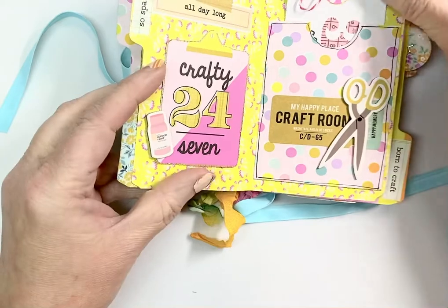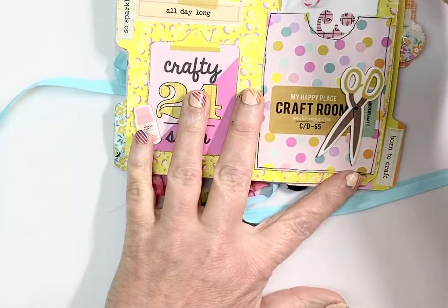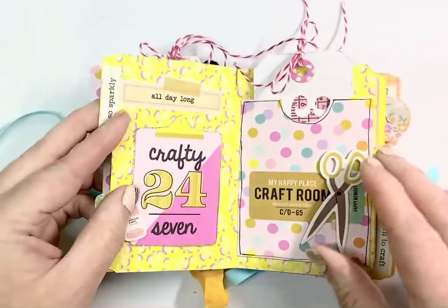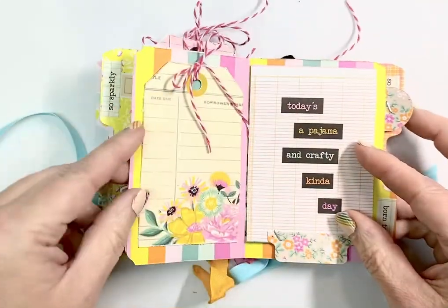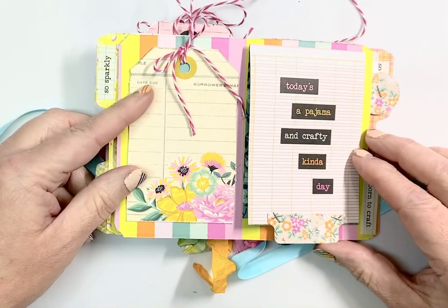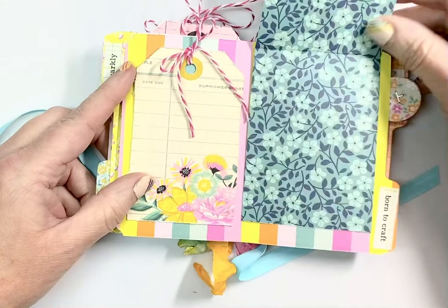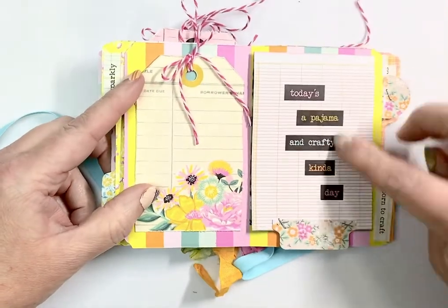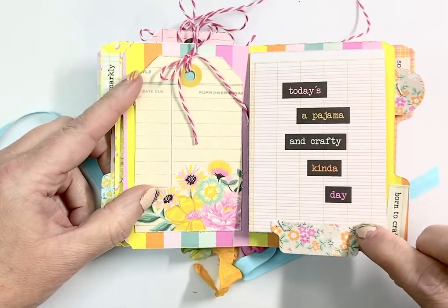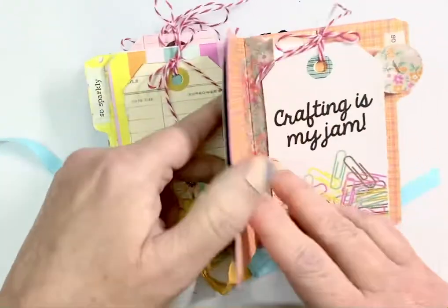On this one I did another pocket and you can pull this tag out — you can journal on it or put a picture on it. This one has another little tag here. That's one thing I love about Simple Stories — you get that whole sheet of tags. And then I made a flip-up from one of the three-by-four cut-aparts. So you can add pictures or journaling or whatever you want there.